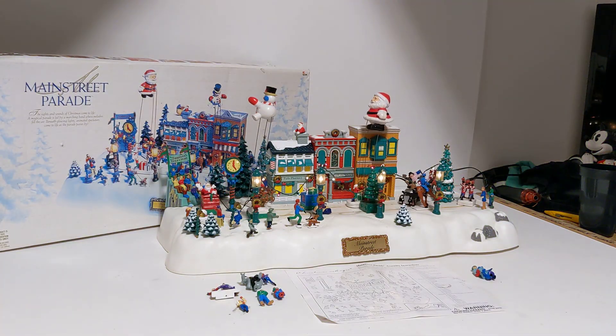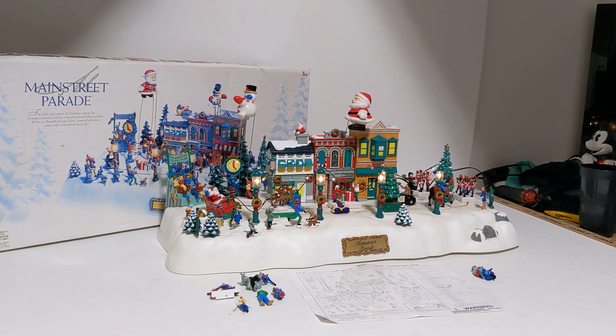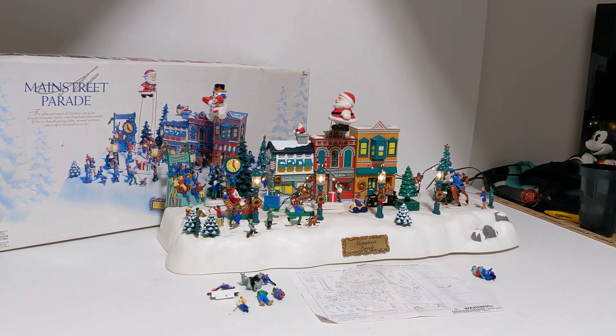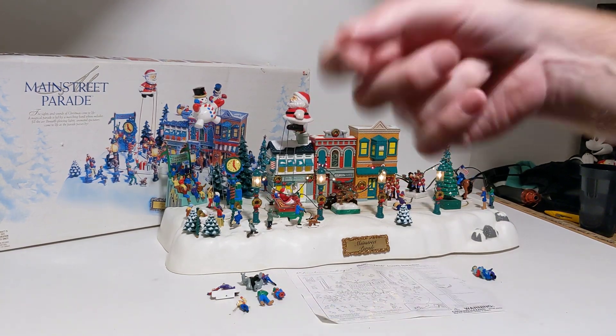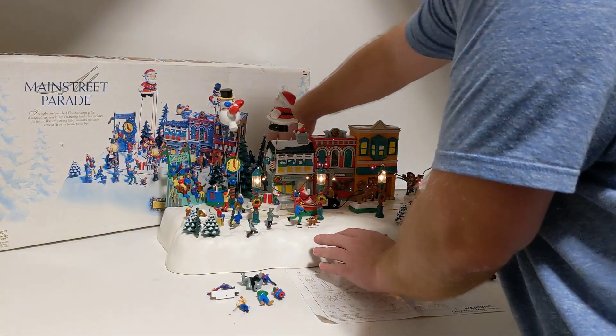I would say about 90% of the pieces are here. There are a couple of pieces that are missing, and the volume control does work as you can hear right now. It does get a little scratchy when you're turning it up and down, and I'll show you what that looks like.